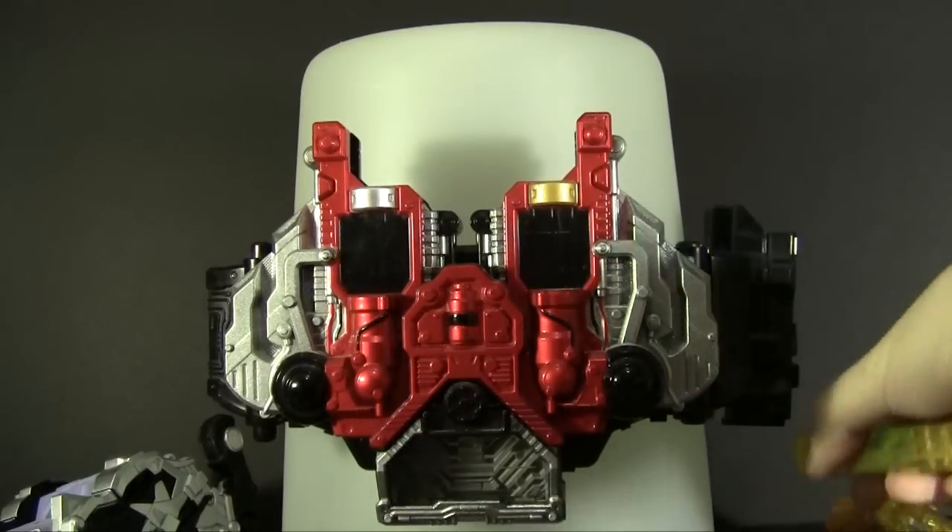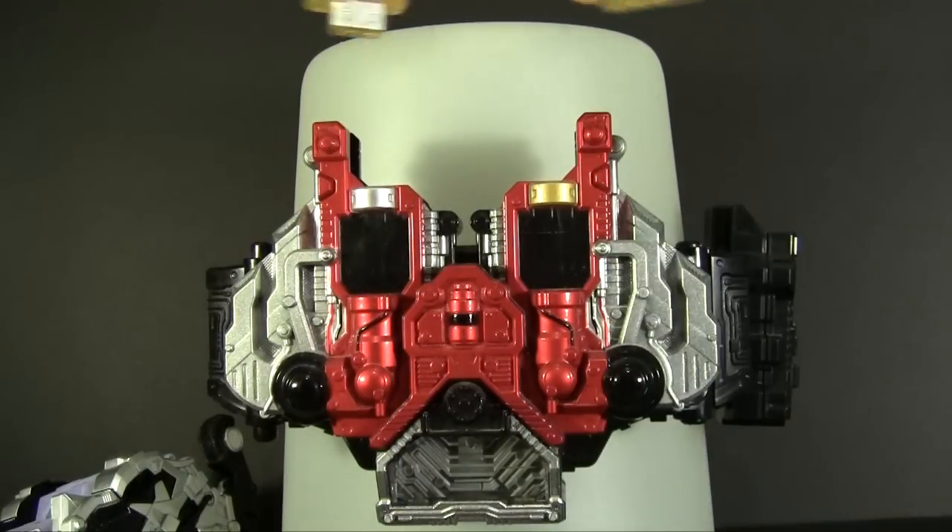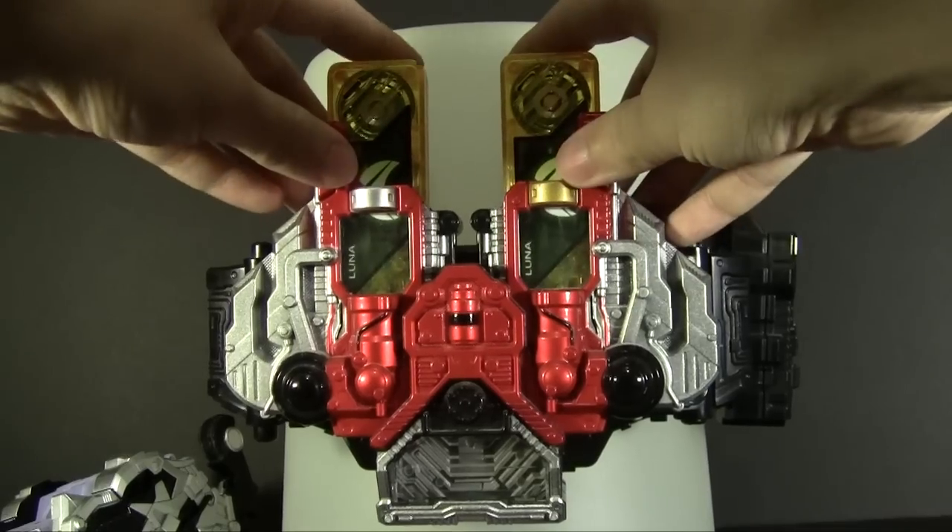You remember this from the movie — Cyclone, Cyclone, Joker, Joker. Now this is all of them. We're making a Sentai team.